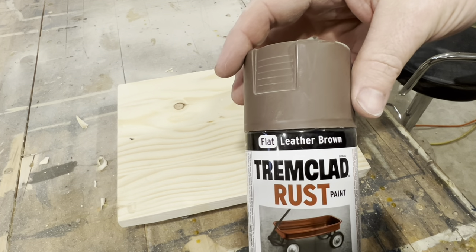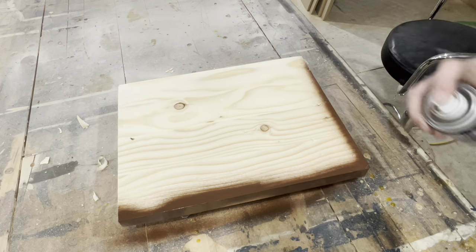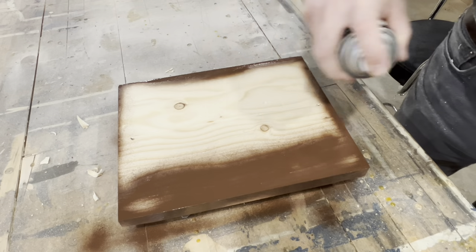Flat Leather Brown by Tremclad seems to work really well for these signs. It goes on quite glossy but dries flat in no time at all.